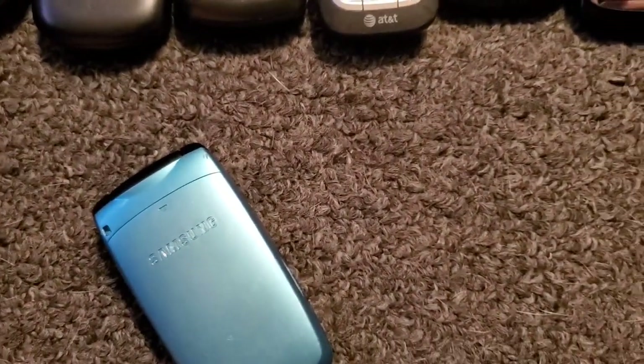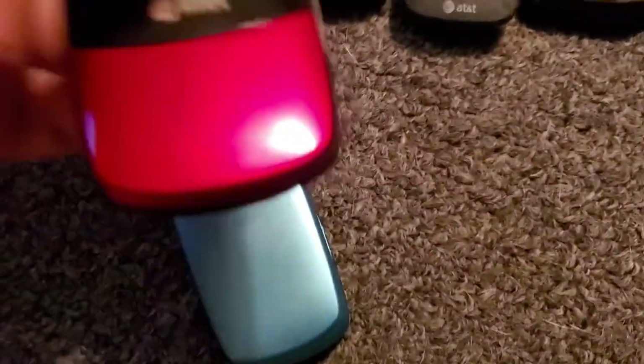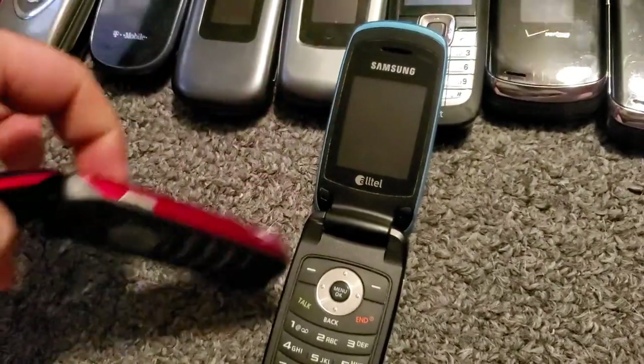I'm just gonna knock them both out together. Here it is — here's the red one. We got the blue one and the red one, they both work, they both have batteries in them.